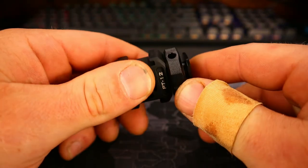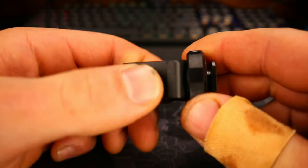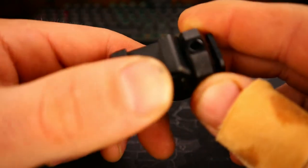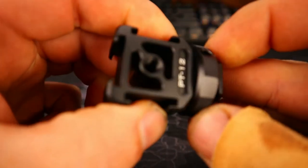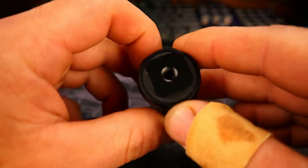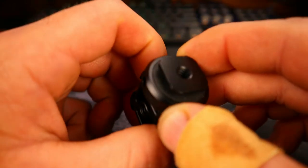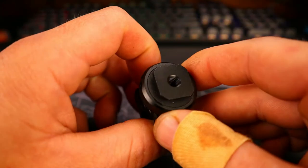What I really love the most is this nice beefy thumb screw, which also has holes in it where you could slip a tool in to really get it nice and tight. The bottom of the thumb screw has a nice rubber pad on it. You also have a quarter-inch mount hole on the bottom.